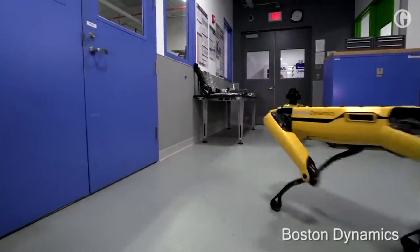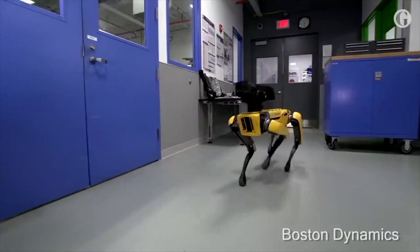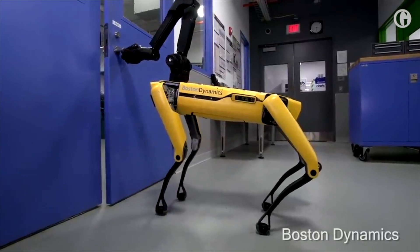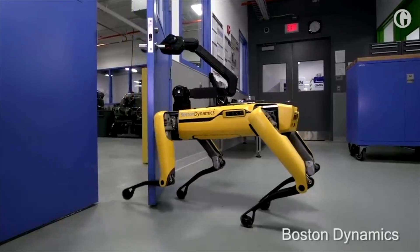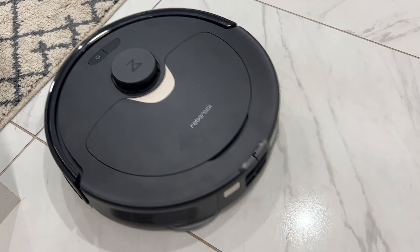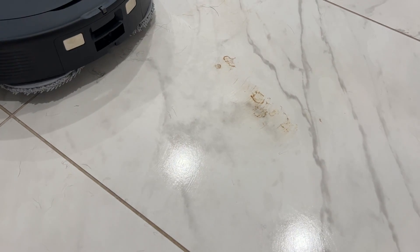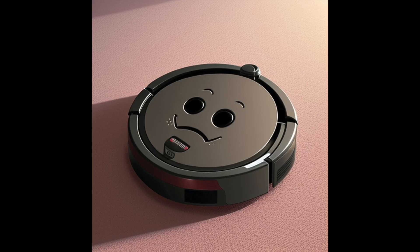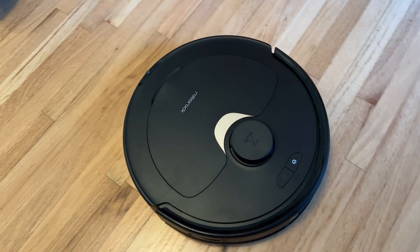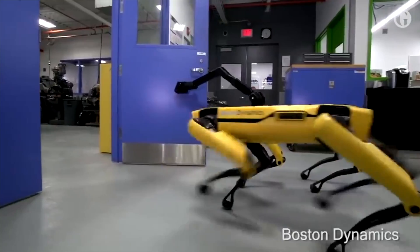Robots are getting smarter and more skillful. While it's kind of scary if the robots in question are these creepy headless robot dogs from Boston Dynamics, if they have wheels instead of those spidery legs and they're cleaning your house, I think that's okay. And a cheery benevolent bot is what I'm expecting with the Roborock Q Revo, Roborock's brand new hot off the press robot floor cleaner.